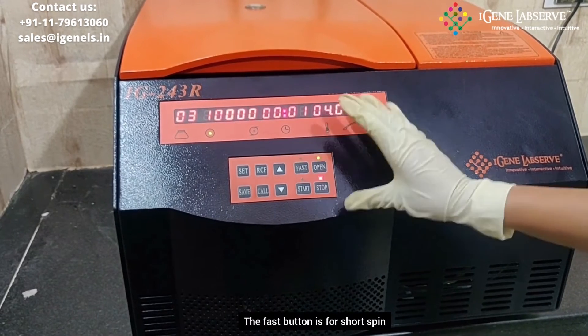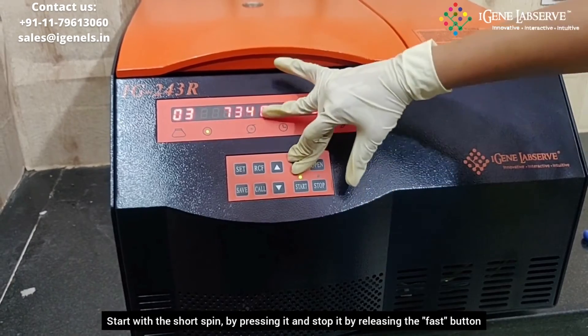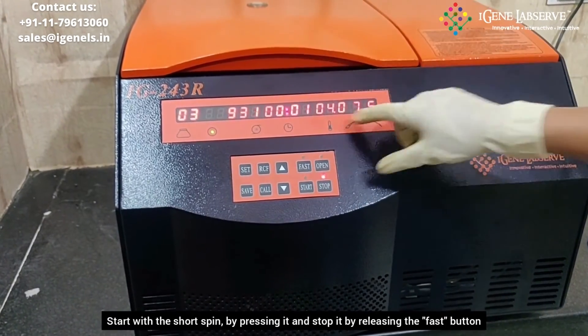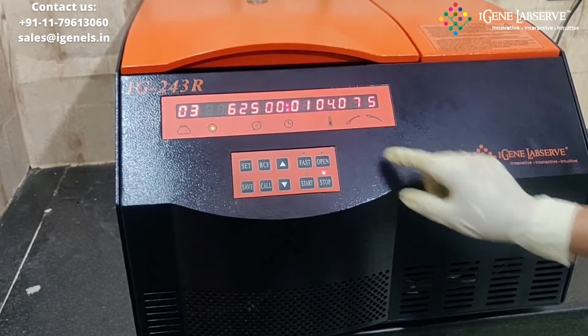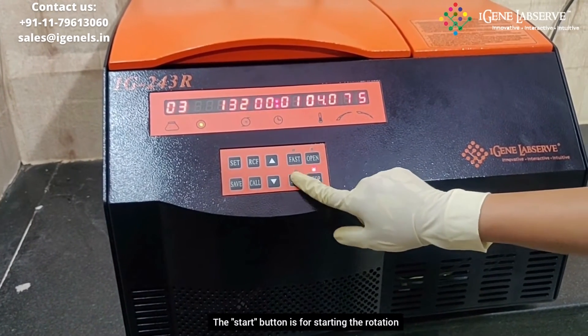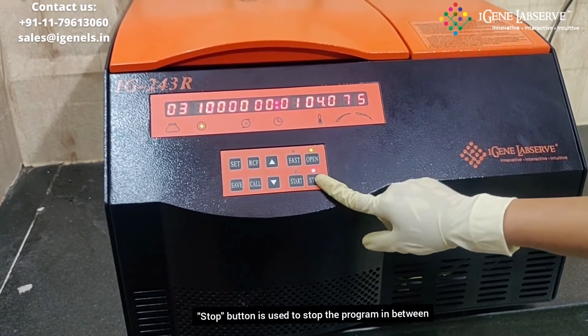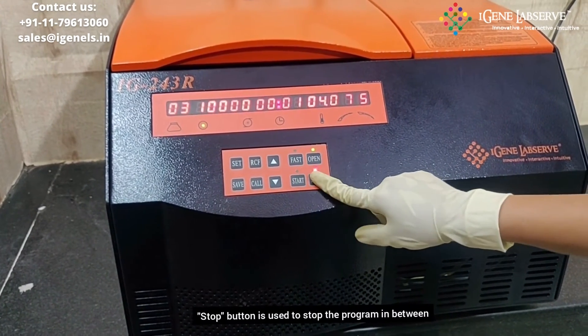This fast button is used for short spin. When you press it, the RPM increases; when you release the button, it stops again. This particular button is for starting the rotation. This particular button is used for stopping the centrifugation in between.